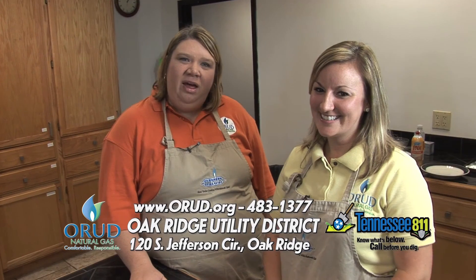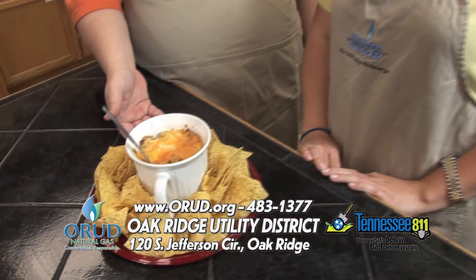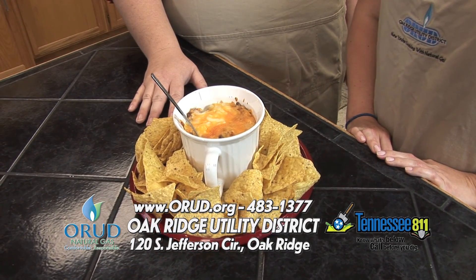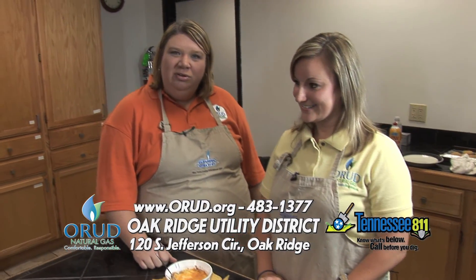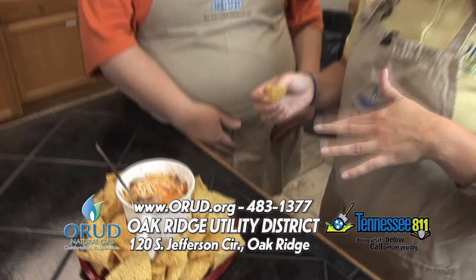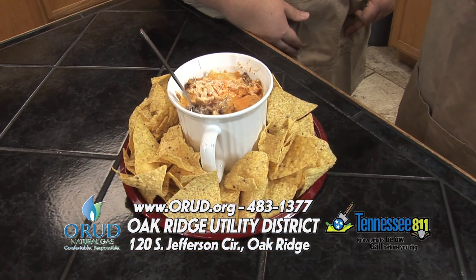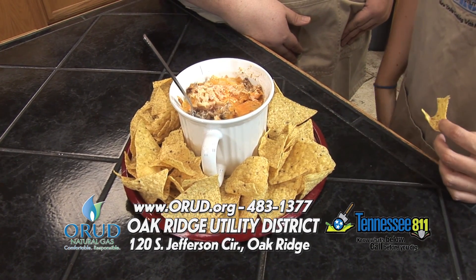Our dip is out of the oven and we've put it here with some chips. You can use chips, bread, or even make your own tortillas — and now the only thing left to do is try it. Favorite part! And that's your scoreboard snack attack. You can find these recipes at our website; again, that's www.orud.org.